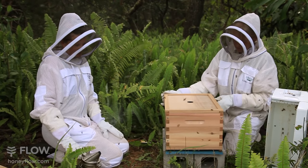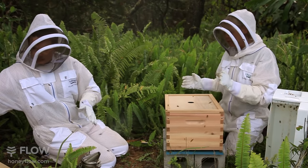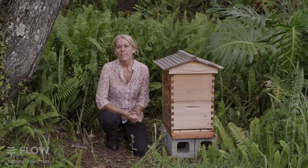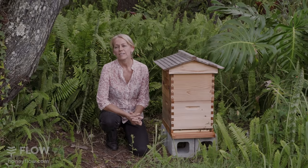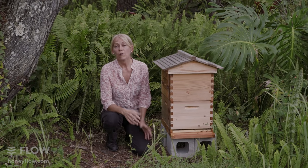If you live in a location that's got a cold winter, you might like to add another brood box for a double brood. But as with any beekeeping, there are many opinions and ways of doing things. The best way to find out what's right for your area and climate is to connect with your local bee group or established beekeepers.